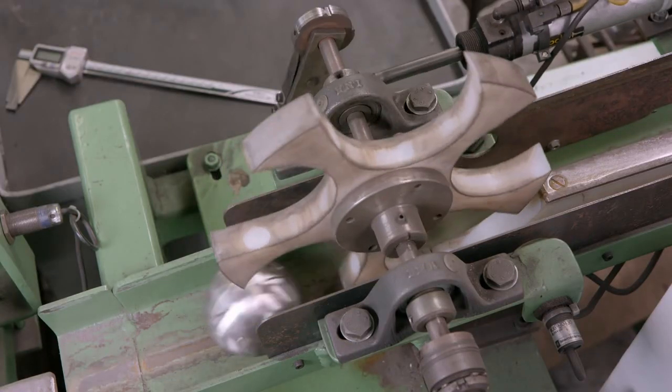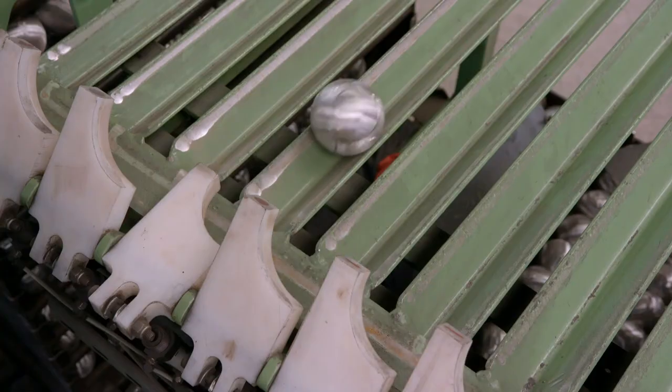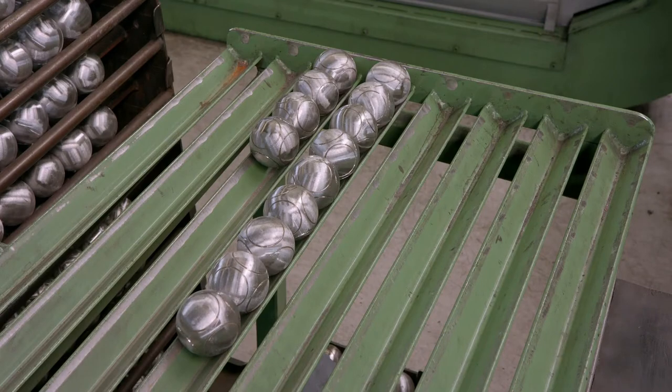Equal weight balls are then grouped in sets of three and are then engraved with the same serial number.